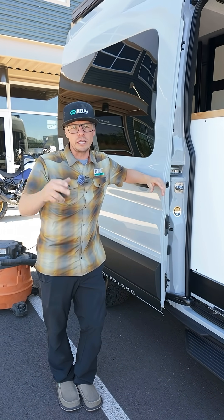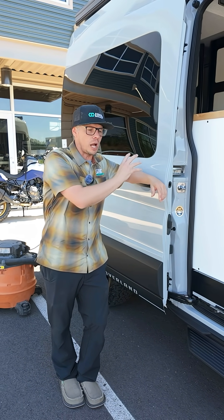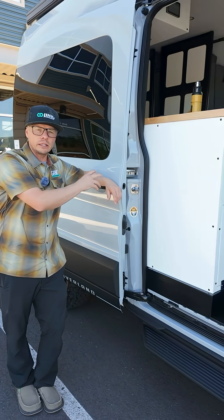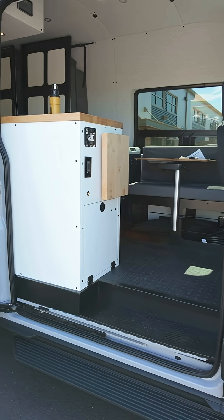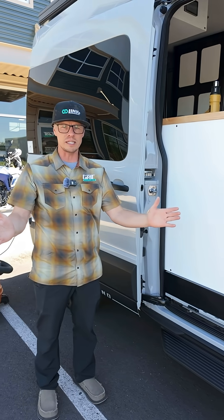Hey guys, Dan with Grid Overland. We wanted to give you a quick video. We're out in front of our shop, in a Link 148 all-wheel drive on the Ford Transit platform, and we wanted to talk about AC versus DC energy.